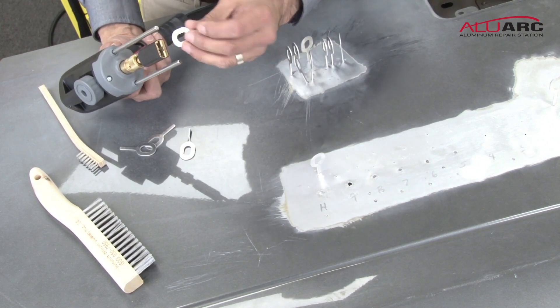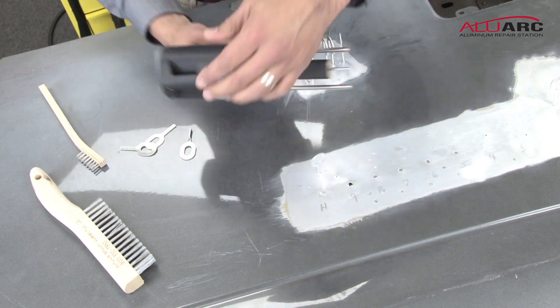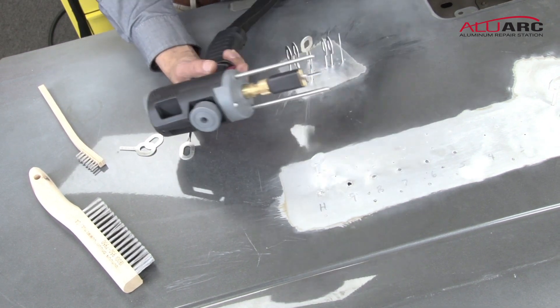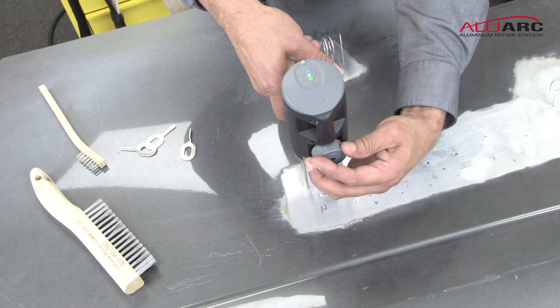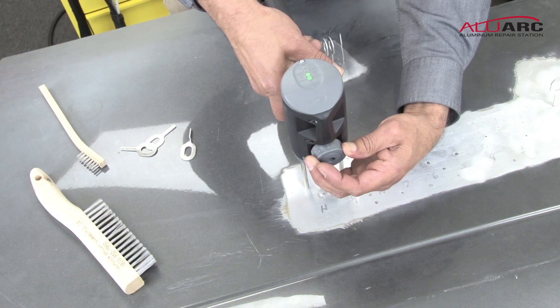To recap the procedure: install your key, unlock the grounds, push down, you'll hear the gas turn on, lock the grounds, and burn in your key.